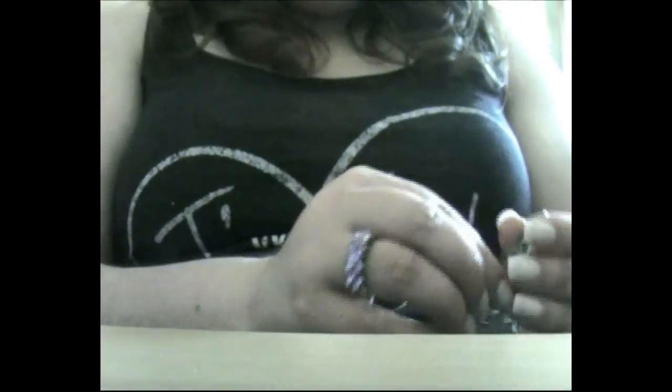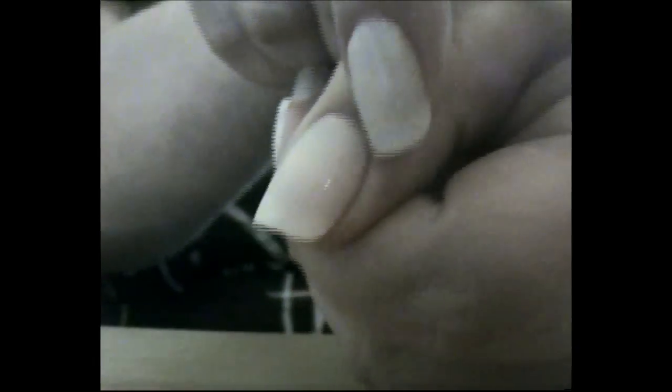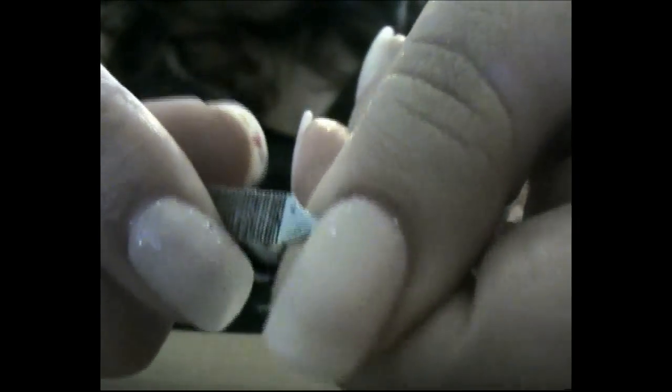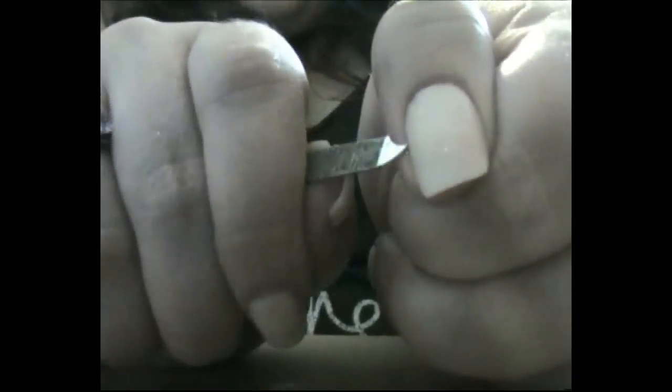All you do is take a crystal nail file — this one here, which is just attached to some nail clippers. You want to get your nail and around the edges there should be little cracks. Once you find a crack you just want to put the edge of the nail file into the little cracks and you should be able to prise the nail off without hurting your skin.